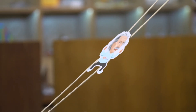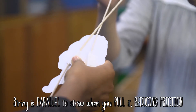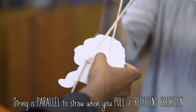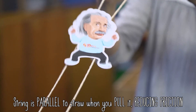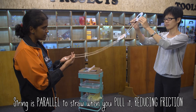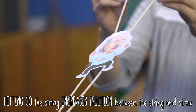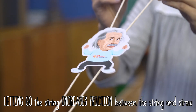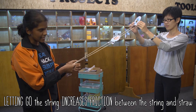This is because of friction. Remember when we built the Einstein, we attached the straws at an angle. Attaching these straws at an angle means that when I push and pull the string, the string is parallel to the straw and there is very little friction. But when I let go, the string is no longer parallel to the straw, and therefore there's a lot more friction — and this stops Einstein from falling down.